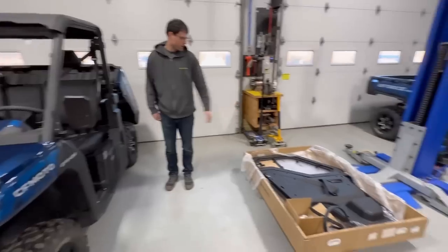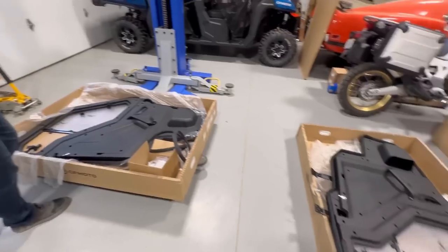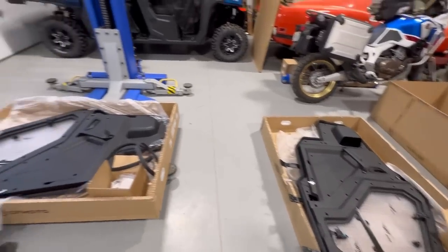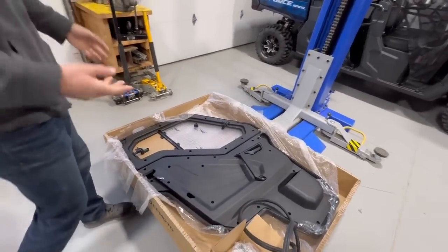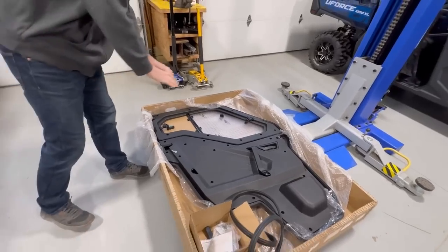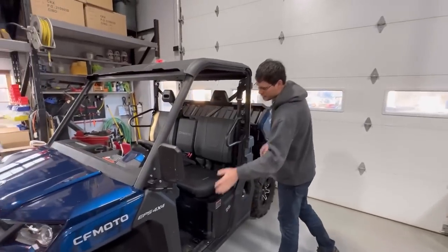Adam is doing a full set of CFMoto doors. We've featured these before and we love them — this is hard to get. We've got both doors pretty much ready to go on, and there's really nothing to prep on them, just some brackets that go in. We have both doors. Side nets we already took off, so it's going to be nice and easy.